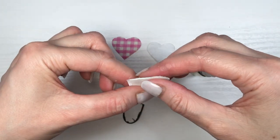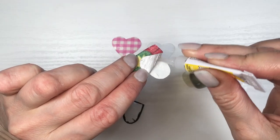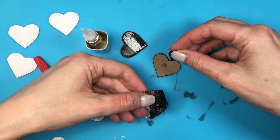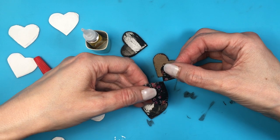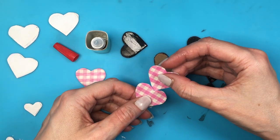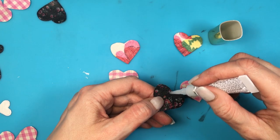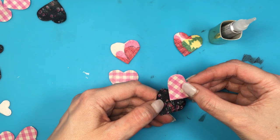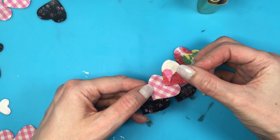Now assembling all the hearts together — gluing a couple of big hearts to the smaller hearts, placing the big ones upside down, and then gluing the pointy parts. Then gluing two of my big hearts one on top of the other. I'm placing my glue on a piece of cardboard so I don't have excess glue, just what I need. For these other hearts I'm going to be overlapping three hearts in the middle like this.